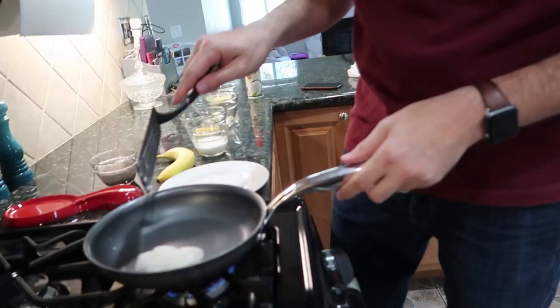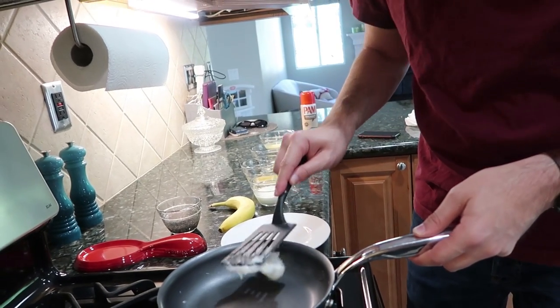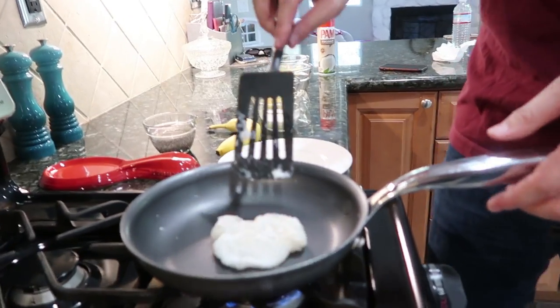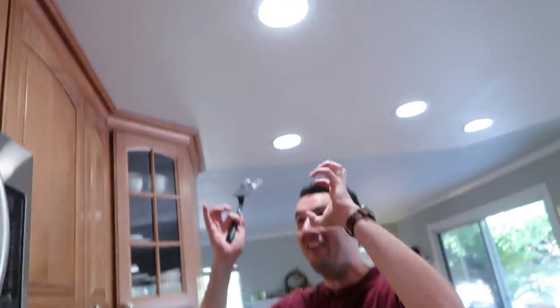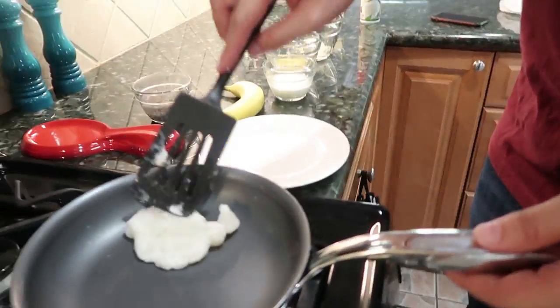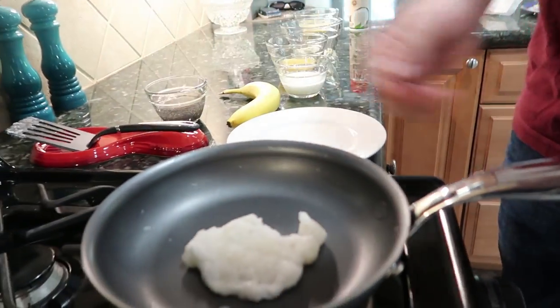It's trying to escape the pan. Even if this doesn't taste good, it's fascinating. Look at this goopy thing we made. Who knew that liquid was going to do that? Now it's not a liquid. Scienced. It scienced us. Arrowroot — what are you doing? You can flip it. It's a lot more like a pancake, not so much a scramble.